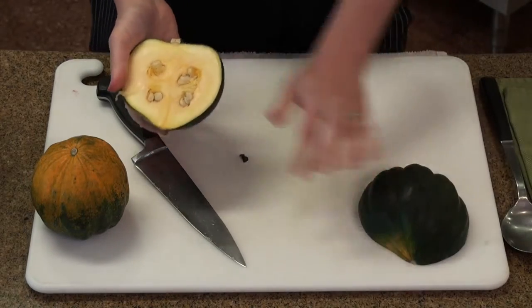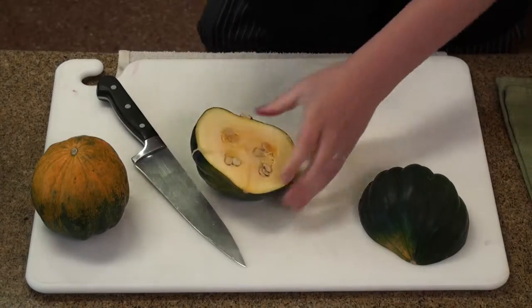All right, so you have your two halves. We're going to scoop out the seeds, so any kind of spoon will work.